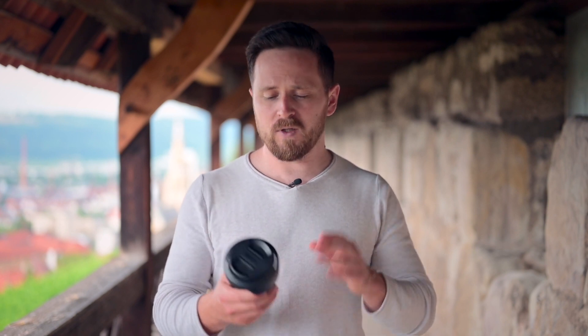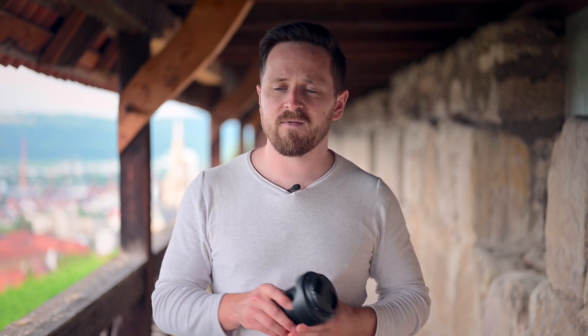Ansonsten hat das Objektiv 12 Linsen in 9 Gruppen, 2 asphärische, 2 ED-Elemente und eine Nano-Kristallvergütung – also wirklich ein professionelles Objektiv. Es hat 9 Blendenlamellen. Wir werden uns heute also auch dem Bokeh widmen. Es ist wie immer ein praktisches Review – ich fotografiere und filme mit der Linse. Ich werde nicht auf die kleinsten technischen Details eingehen, aber ich hoffe, dass mein Erfahrungsbericht dem einen oder anderen was bringt und bei der Kaufentscheidung helfen kann.